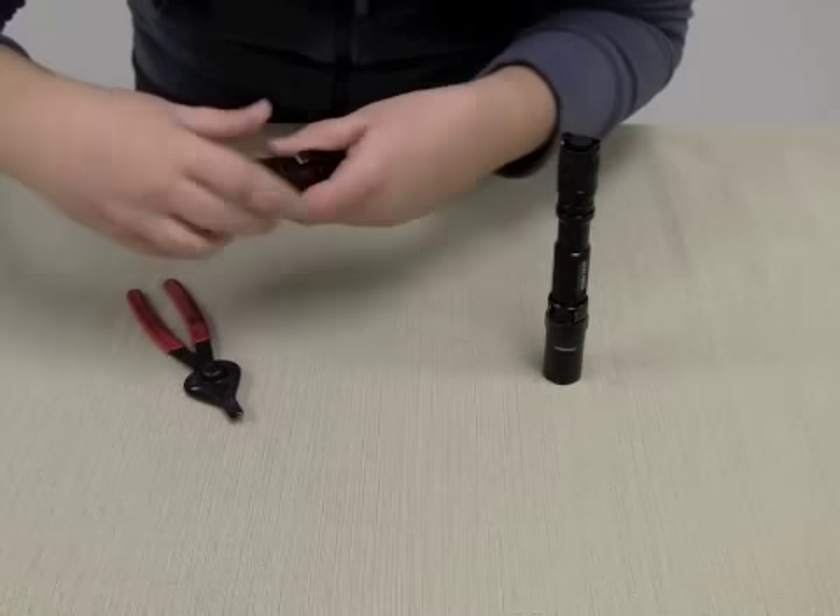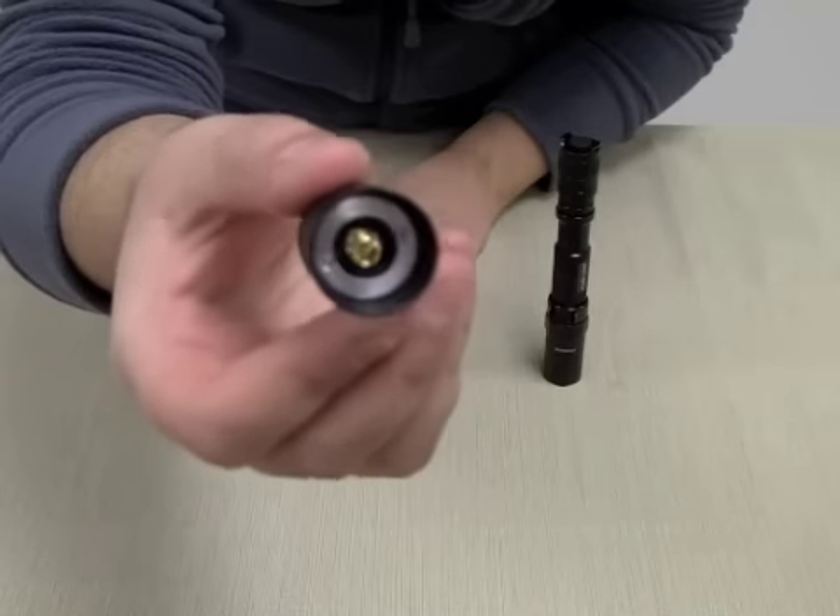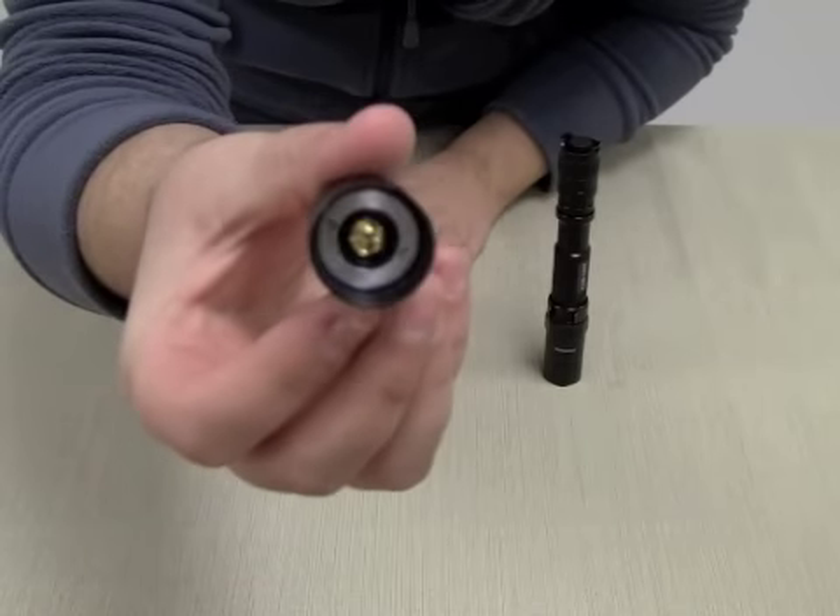The common cause of these problems is located within the tail cap. There is a metal retaining ring on the inside and it can become loose over time.